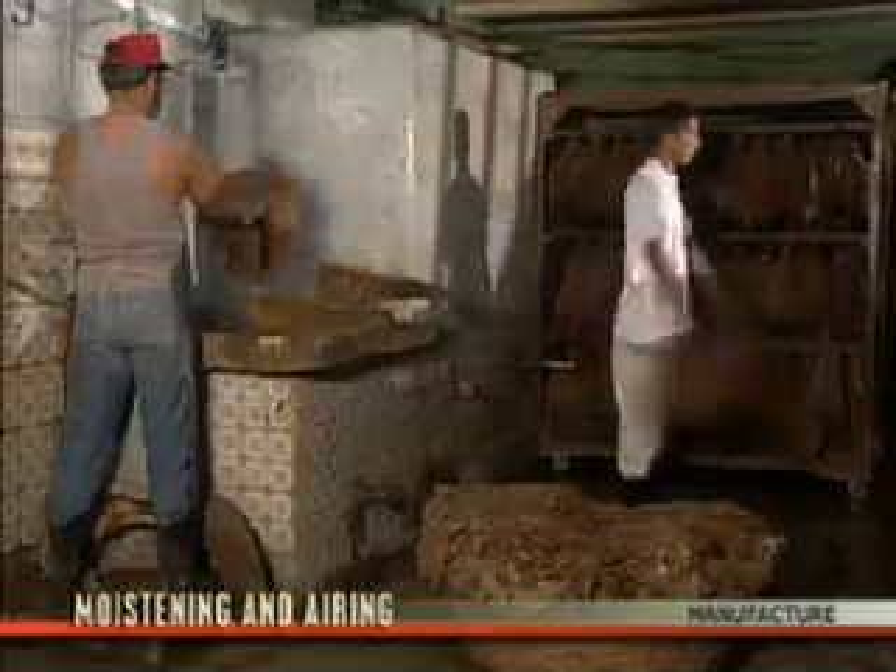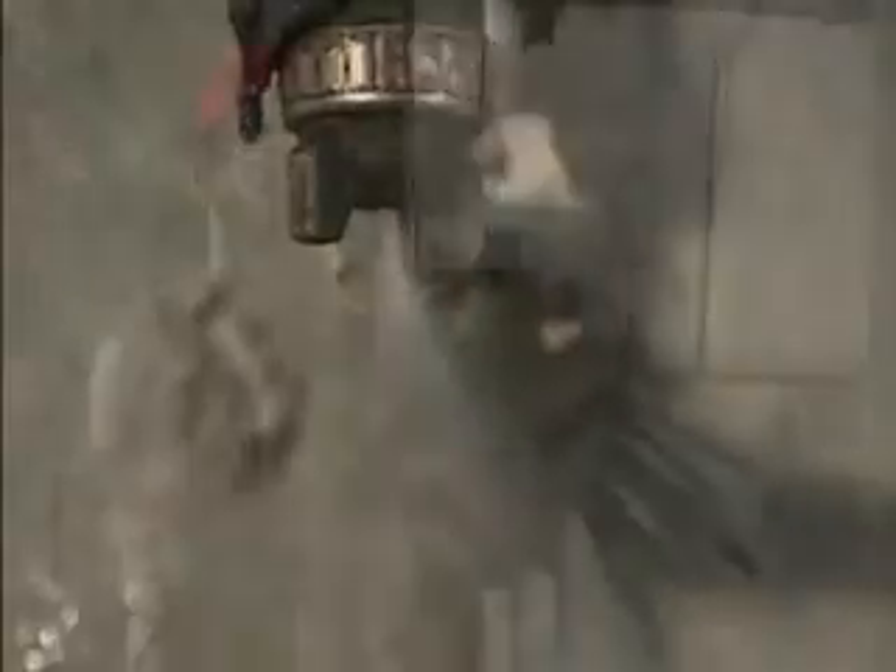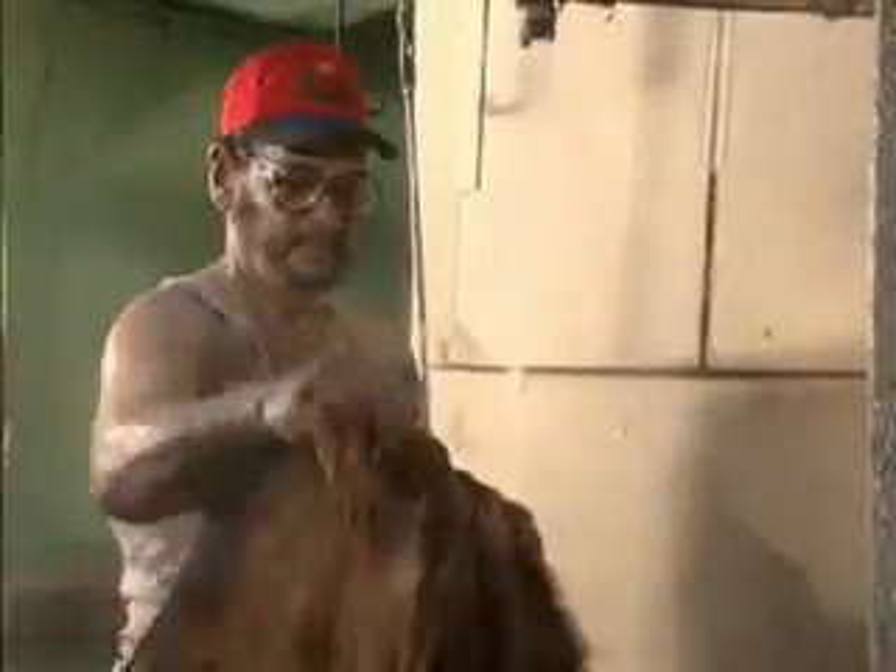Precious wrappers are prepared for their final purpose in the moja, or moistening department. Here the gavillas — bunches of 40 to 50 leaves — are held under a fine spray of pure water. The aim of this process is to give back their soft and uniform aspect, as well as their elasticity.